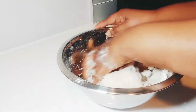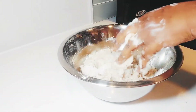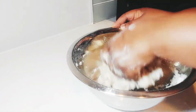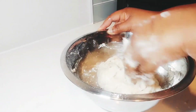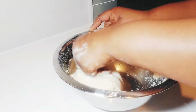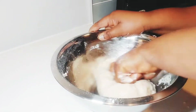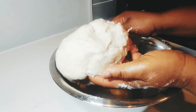So now this is the consistency that you will get. I'm adding a little bit of water — I just rinse the yeast cup. And I have to knead it for a little time. And now this is how it will look.